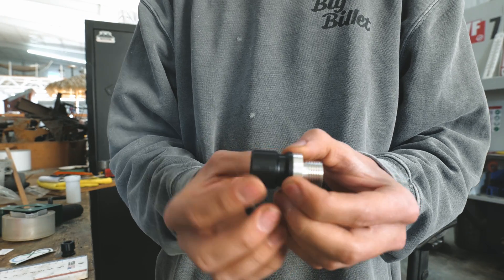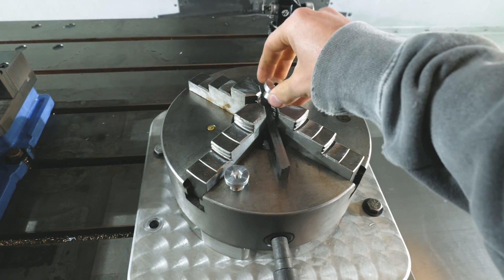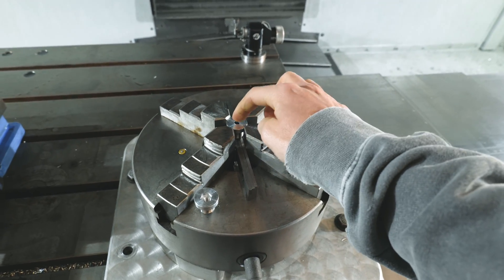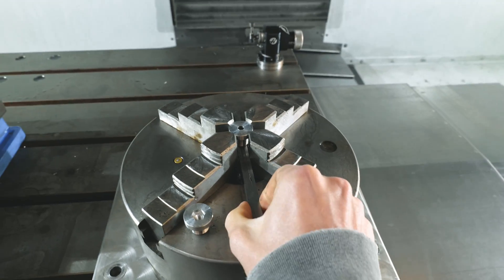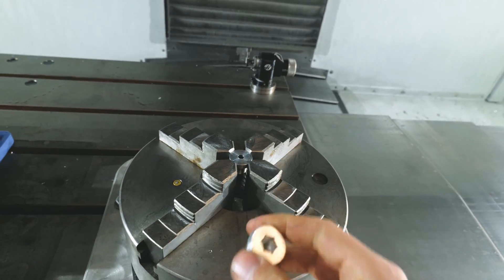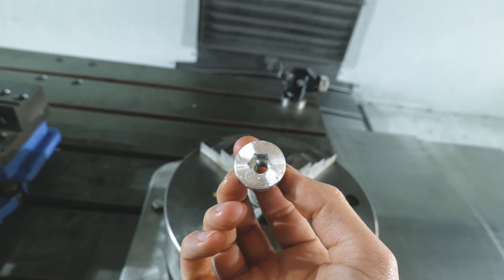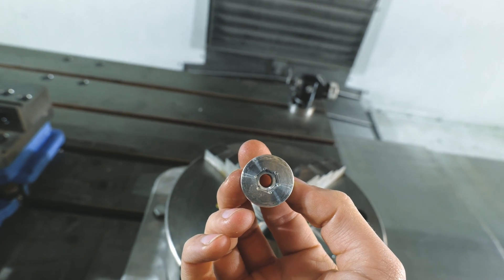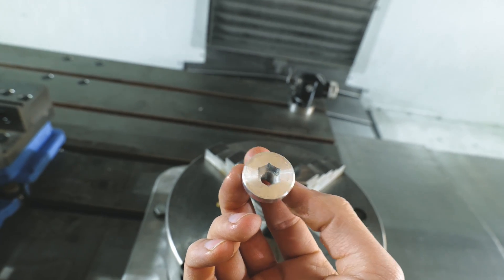Here's the setup — I've got some parallels in here, drop in the part, make sure it's nice and flat, and tighten it down. Then I have to take the parallels out because I have to tap the inside and my tap would run into them and break. You can see that chatter on there — it doesn't look good, but luckily it gets covered up. I drill six holes around the outside of the hex and then machine it out, because you can't get a tight enough radius with a tiny end mill.